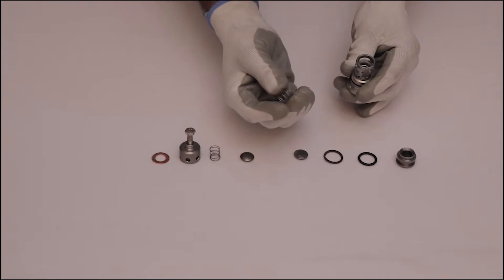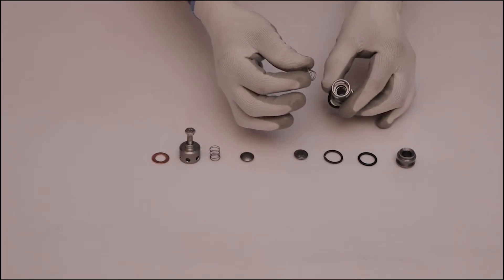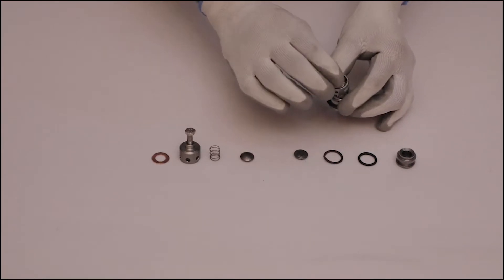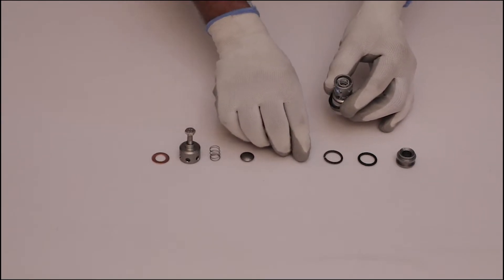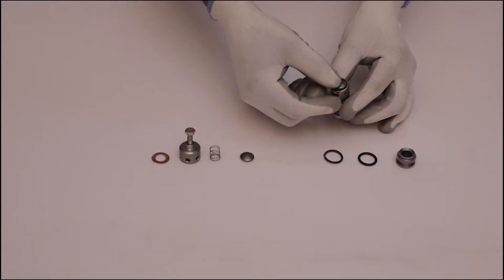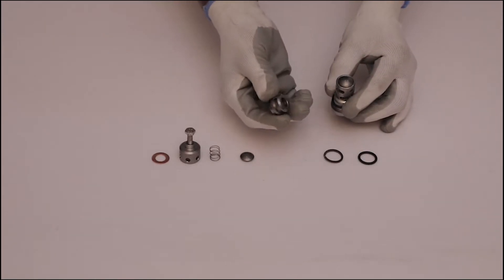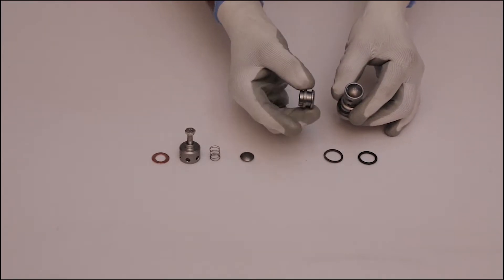After that, insert the spring and valve plate from the bottom side of the valve cage. Place the valve seat on the valve cage in such a manner that the flat surface of it will remain outside, then tighten the valve seat into the valve cage using a rubber hammer.